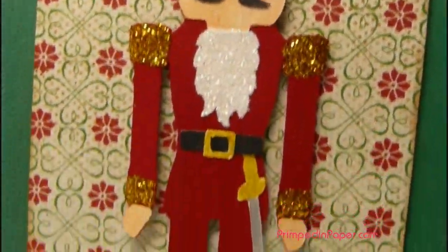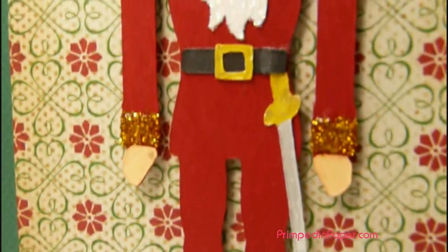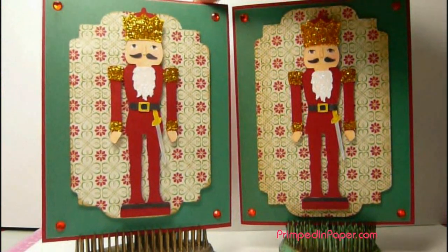So here's a close-up of him. I have some vintage photo around the edges. I think these cards turned out really cute, and I can't wait to give mine to my niece. I know she'll be very excited for her secret sister to receive the other one. I hope you guys are having a great day, and I will see you very soon.